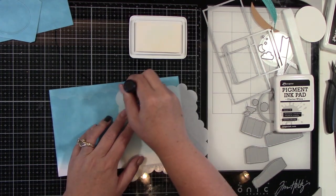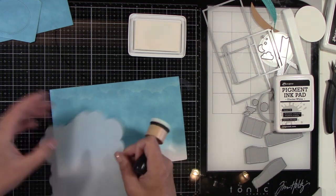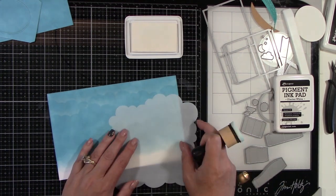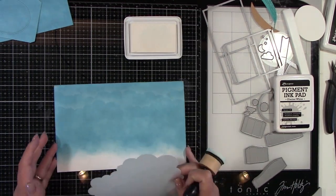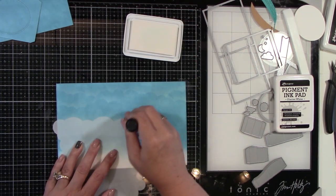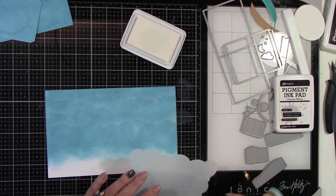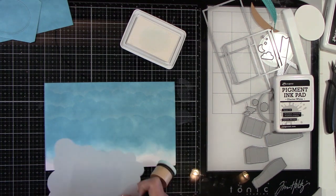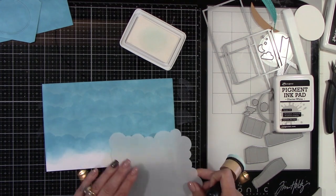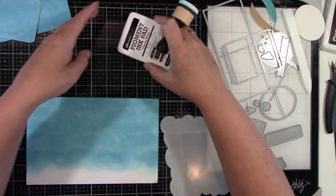Now I am using my favorite cloud stencil and I'm also using Ranger's Glacier White Pigment Ink, and I am just adding really soft clouds to the background. I need this big background, but I also don't want it to be the star of the show. I felt like if it was just straight blue, it wouldn't be great. So you can see why having it a little bit choppy with the inking worked out in my favor. I'm just adding the white and it's really subtle clouds, which was exactly the look I was going for.